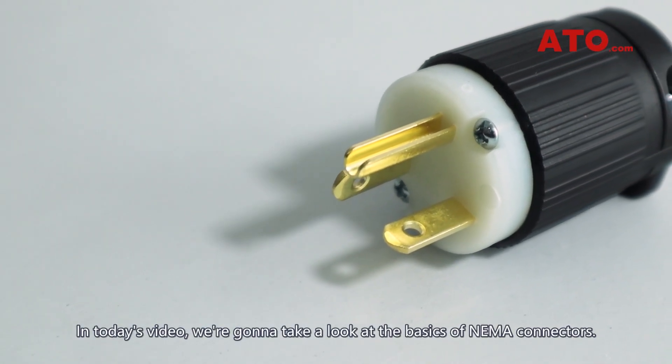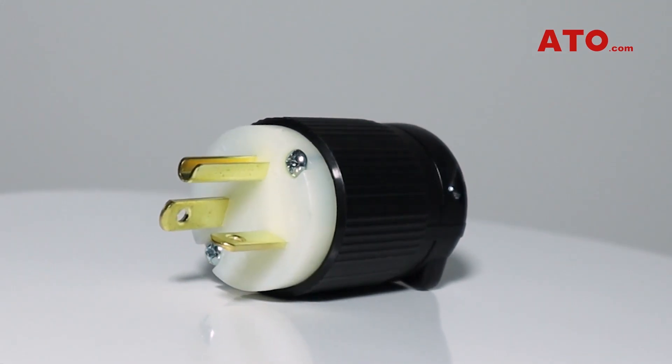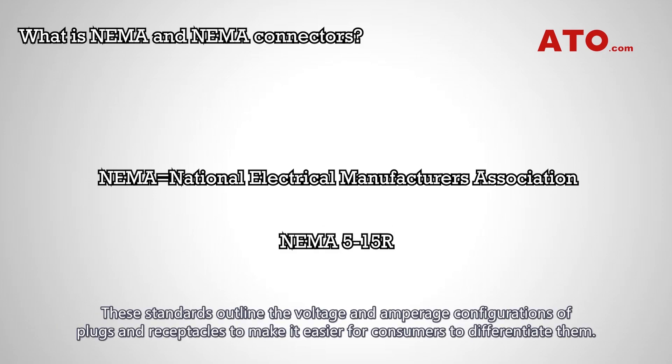In today's video, we're going to take a look at the basics of NEMA connectors. NEMA stands for the National Electrical Manufacturers Association, a USA-based organization that forms a set of globally recognized and internationally applied standards for the manufacturing of electrical equipment. These standards outline the voltage and amperage configurations of plugs and receptacles to make it easier for consumers to differentiate them.